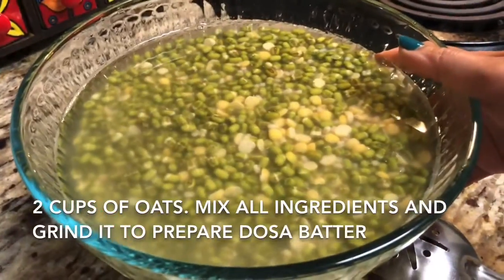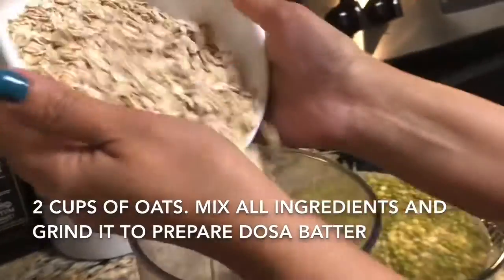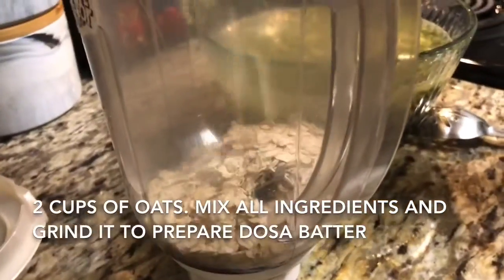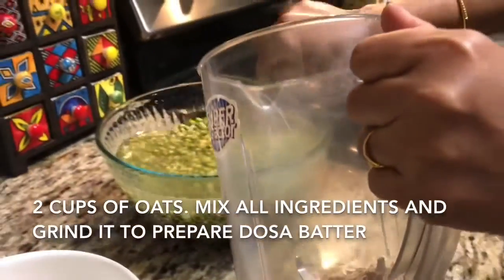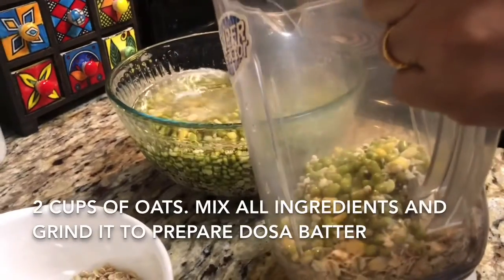We will soak all the ingredients for overnight, around six to seven hours. After soaking, I am going to add two cups of oats and grind the oats together with all ingredients to make a fine batter for the dosa.